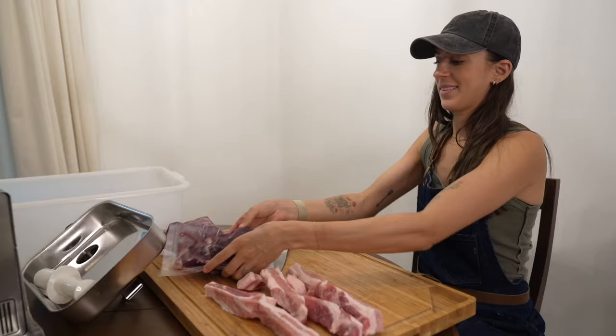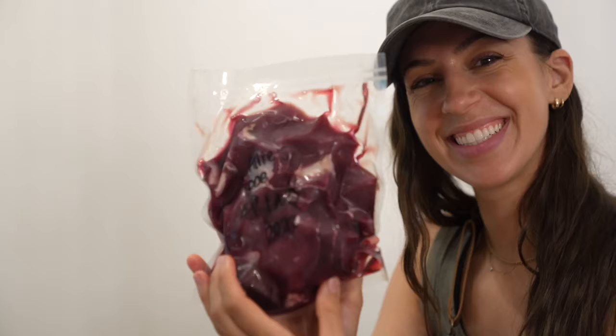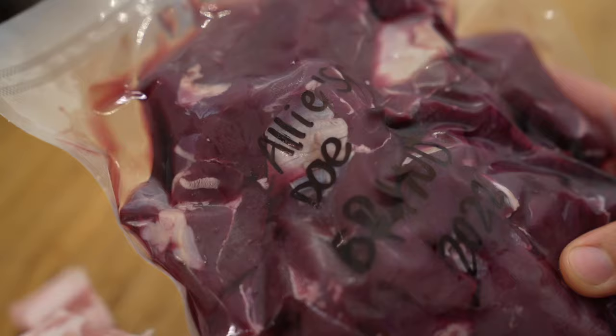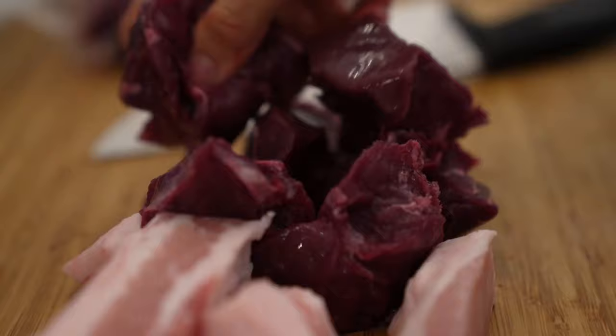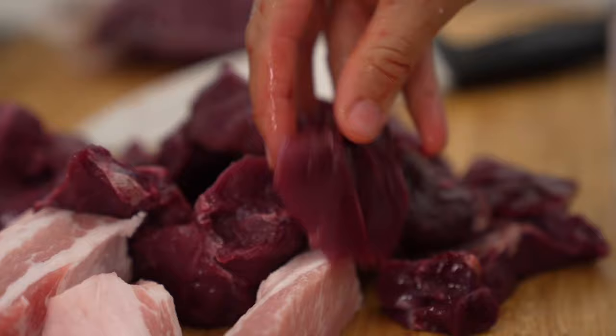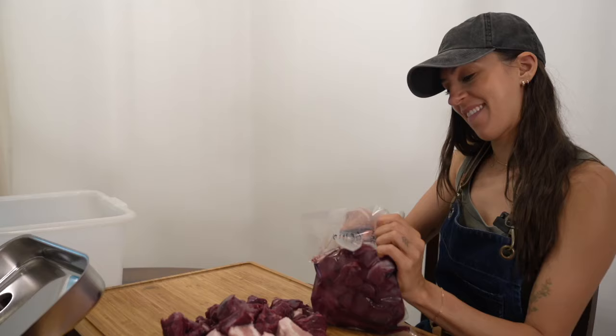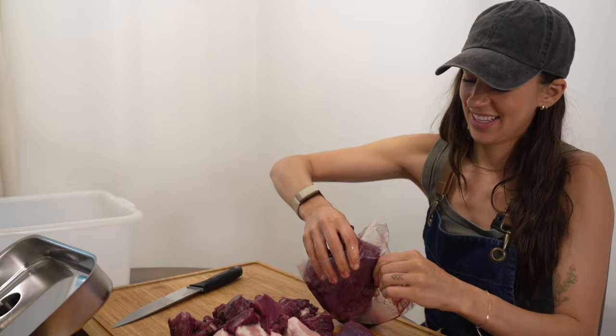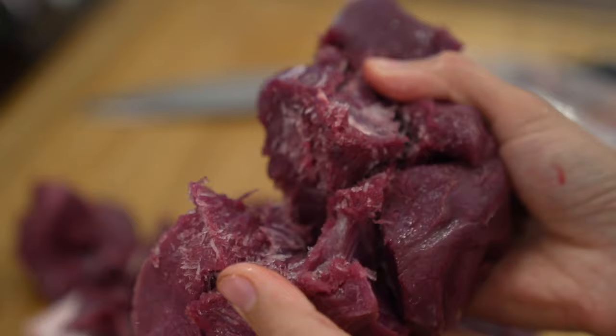On to the venison — it's good to have some foresight while butchering the animal. I knew I'd be grinding certain parts of the deer like the neck, the flank, and parts of the front quarter, so I cubed up the meat prior to vacuum sealing and freezing it at the time of butchering. It's way easier to cut the meat while it's thawed during that butchering process. You can still see some crystals on the meat, which means it's still partially frozen — that's perfect, exactly what we want.